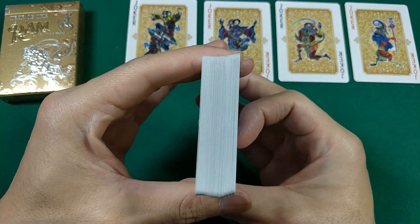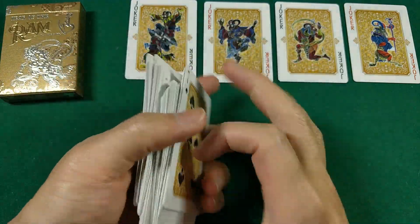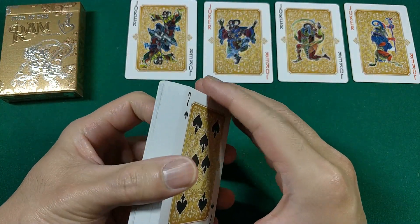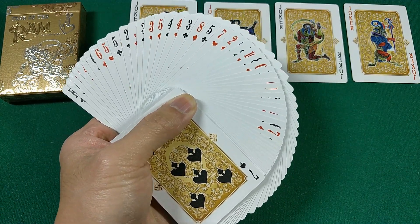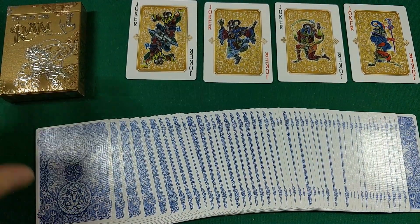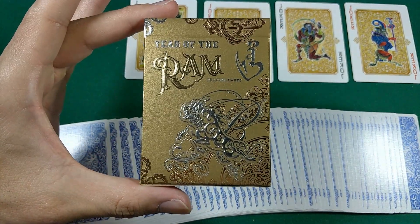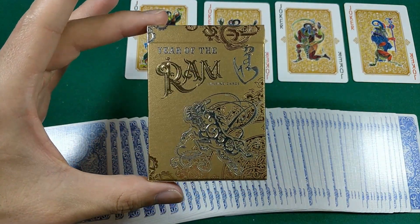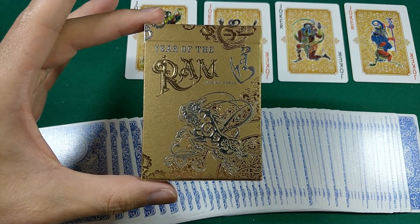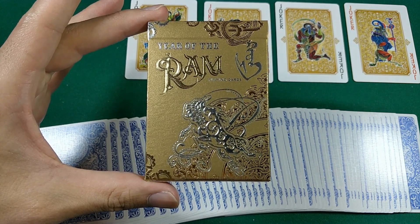I would say maybe avoid trying to faro these — that's my advice. But other than that, the card design fronts and backs look pretty nice. The pips are easily recognizable — no issues recognizing the pips and the colors. Pretty cool design overall. I think that'll do it for my card review for the Year of the Ram Playing Cards — the standard edition by Nomad Playing Cards. Let me know down below what you guys think of the deck, and let me know what other deck I should review next out of the set. I know there are three more decks that are going to go live on Kickstarter that haven't been released yet, but let me know what other deck out of the set you guys want to see next.